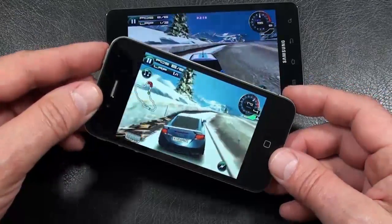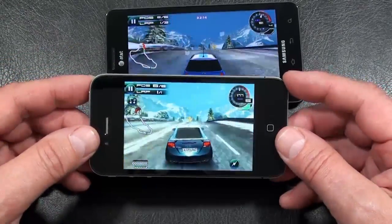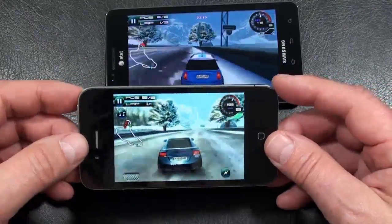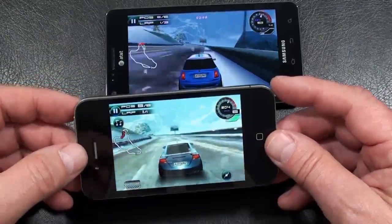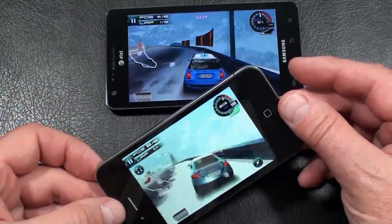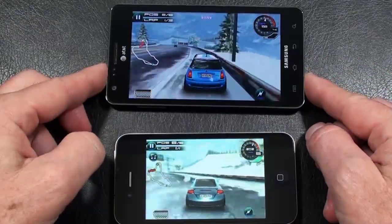iPhone 4. He's doing better without me driving. This isn't easy to do through a camera, but I'm getting better at it. All right, so there's a look at Asphalt 5.